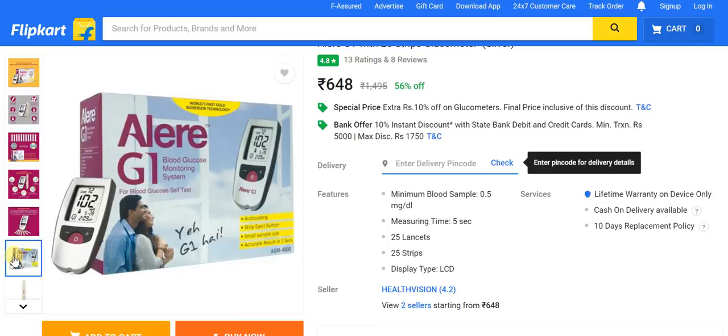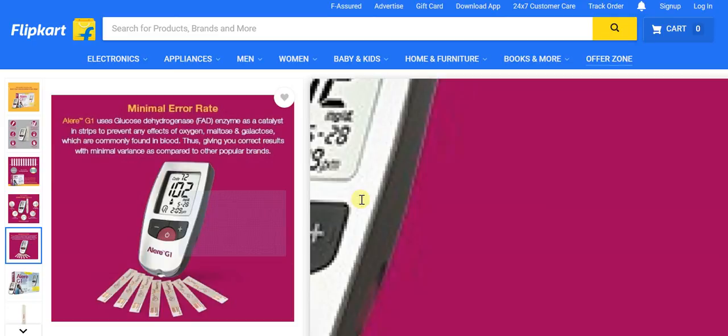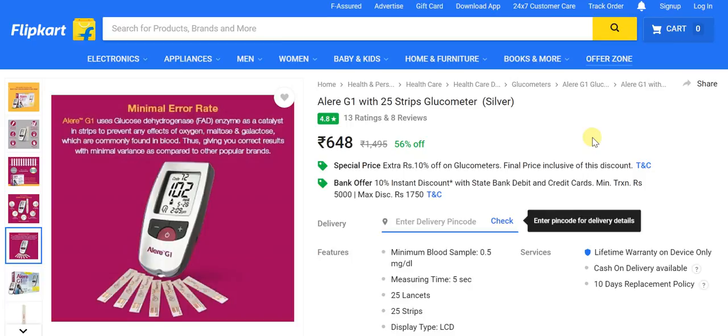The Allaire G1 blood glucose monitoring system is linked directly in the video description. There's a misconception that blood glucose testing is only for older people, but many young people today are also affected by diabetes, so it's always better to be safe than sorry. Old or young, this device at this price is something you should not miss out on. Cheers and thanks for watching.